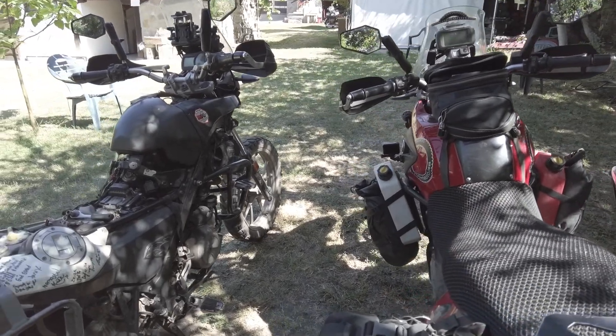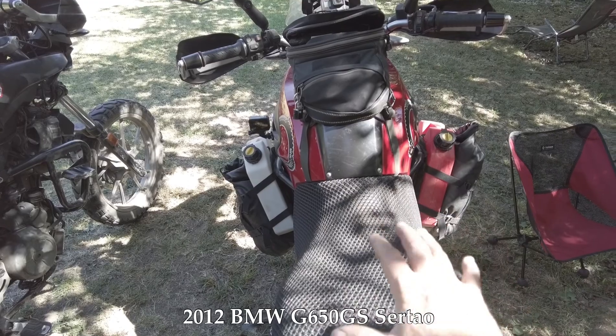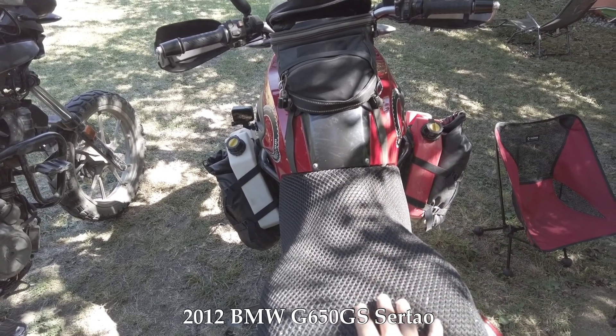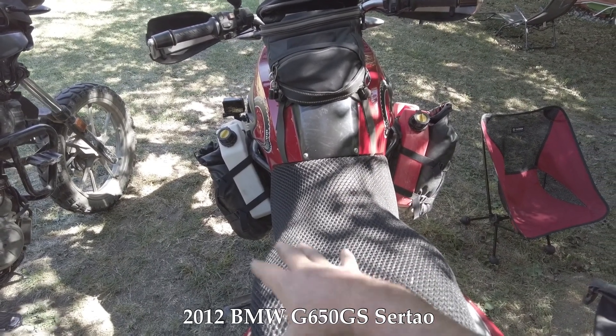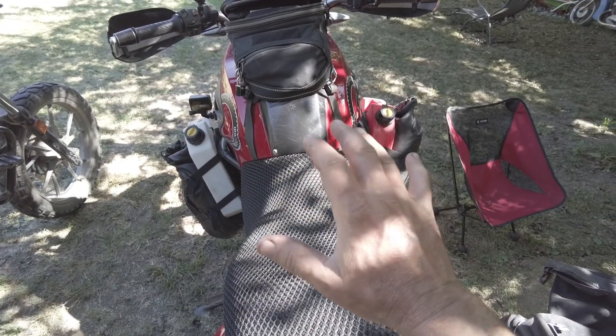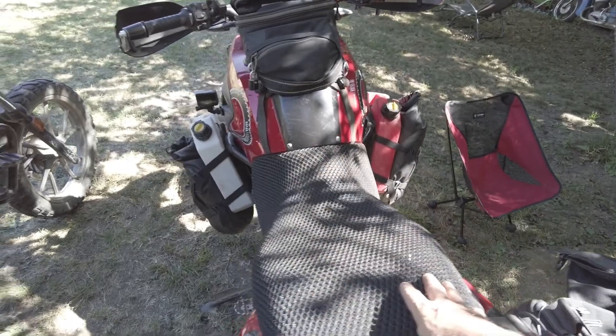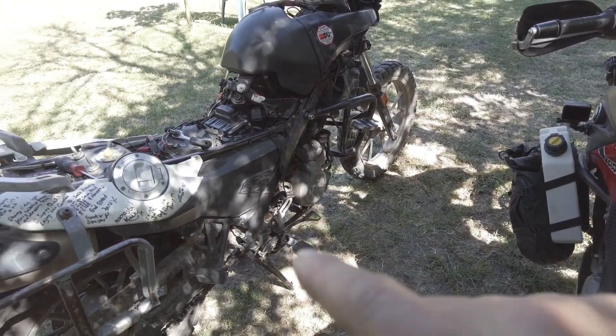We've parked the two bikes next to each other. We're going to use this second bike to determine where we're going to run all the wires — basically use it as an example by taking the covers off. We're going to leave that bike's wiring harness alone but also inspect it while we look at everything, and on the damaged bike we're going to put in the new harness.